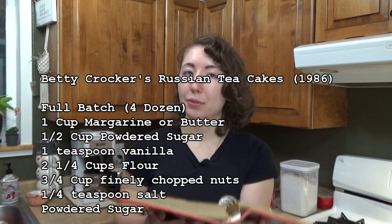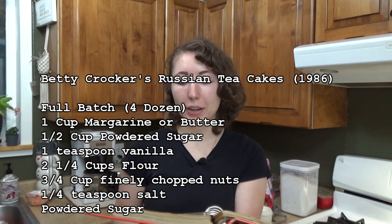I've already gotten my oven preheated to 400. Like I said, I will be doing a half batch, and I just read off the full recipe for you. For the nuts, we use pecans in our house, so I am going to be toasting some of these pecans in a pan and then chopping them up and letting them cool. My oven is already preheating, so let's get these toasted then chopped up.